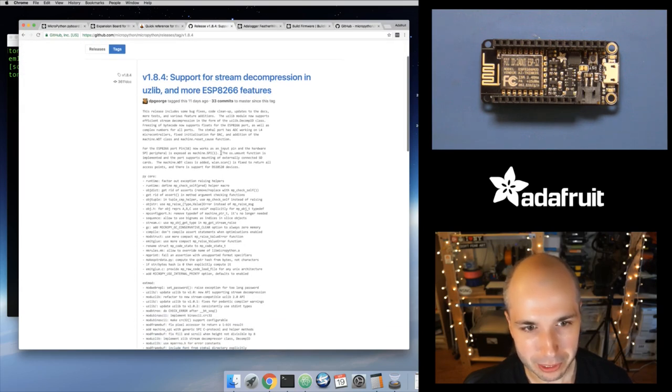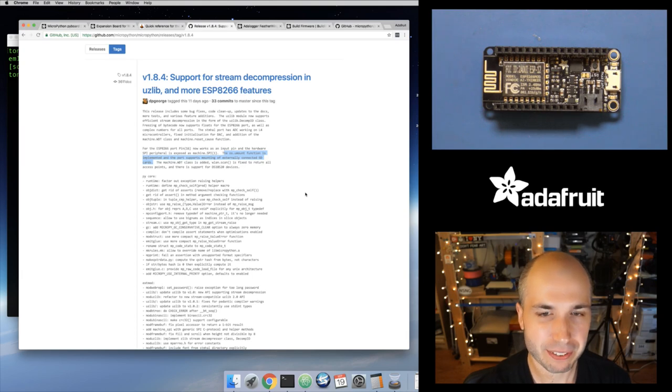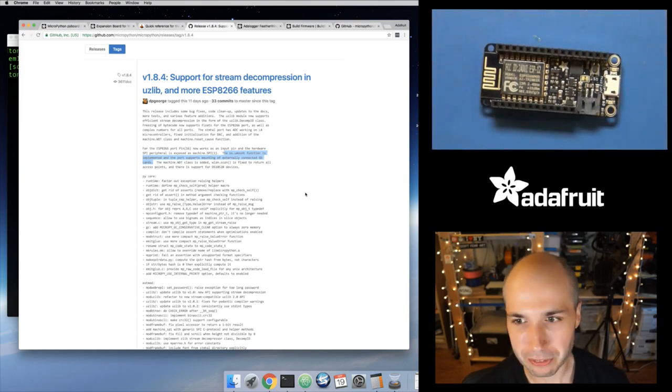One cool thing in this release for the ESP8266 port: the os.umount function is implemented, and the port supports mounting of an externally connected SD card. There's some basic support in the port now for the ESP8266 so that you can use an SD card that you connect to it. SD cards use SPI — the serial peripheral interface. With just a few connections — clock, input, output, power and ground — you can connect to a micro SD card and start reading data from it and mounting it as a file system for MicroPython on the ESP8266.